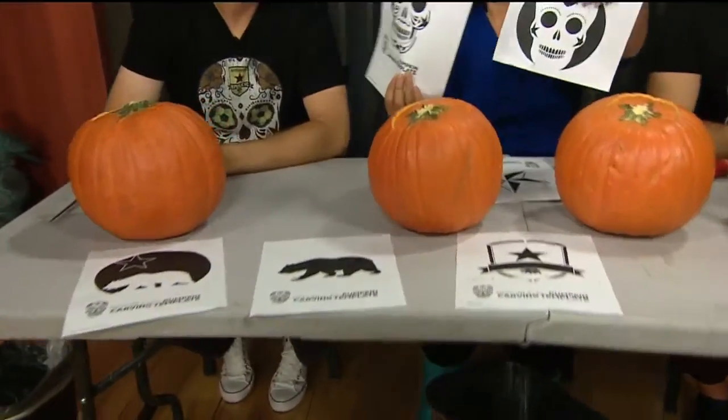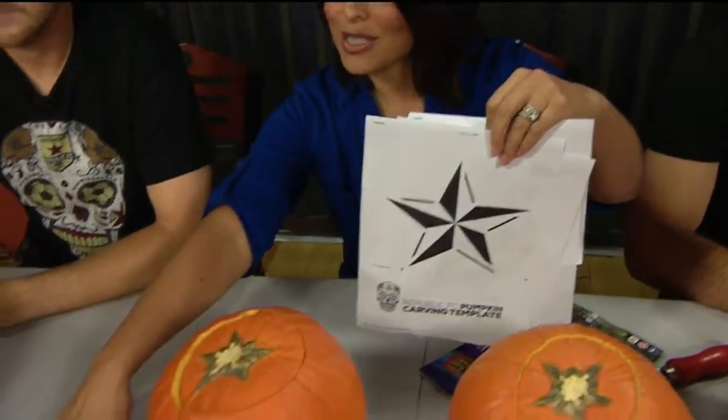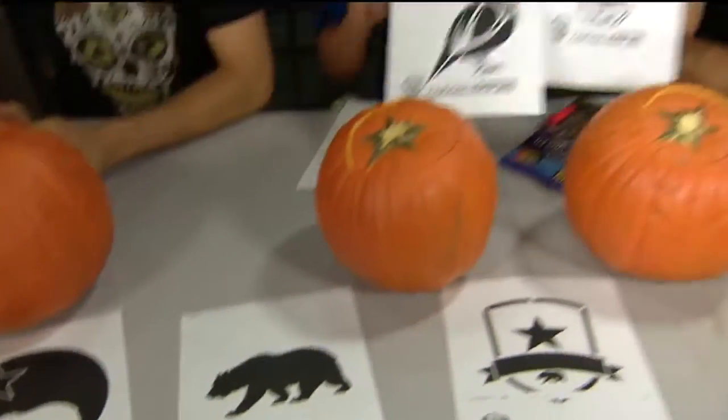Here is the deal — they did this last year too, a little pumpkin carving contest. Super fun, super easy, and the prize is the best part. You go to the website, which we've linked to ours. You can download one of these templates that you see here — the skeleton, the star, different pictures, the bear. You download the templates, you put it on your pumpkin, you start carving, and then you tag it and you might win yourself some Republic FC swag.